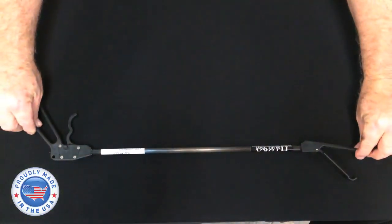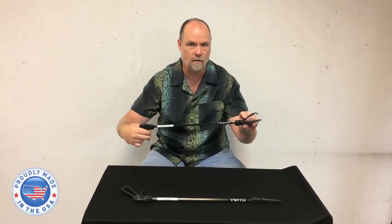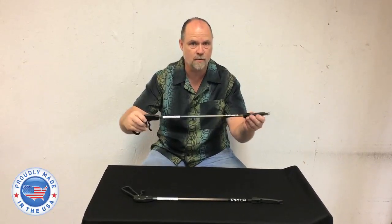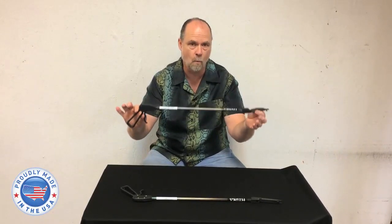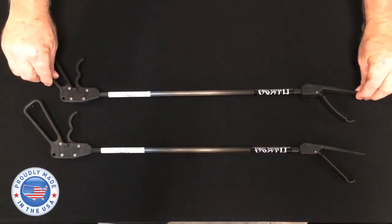But we're not done. Oh my god, we got one with a curved jaw now — nice and light. It has the thumb lock and everything else just like that. 4.13 ounces, and this is 24 and a half inches in length.